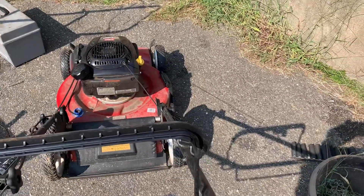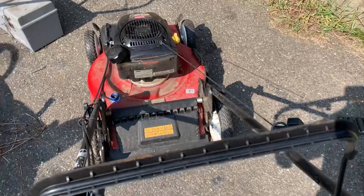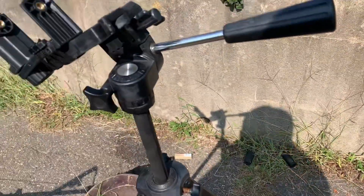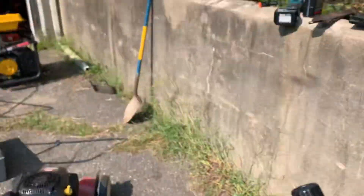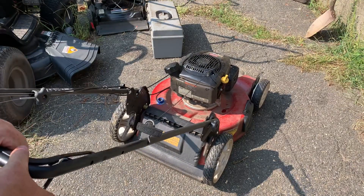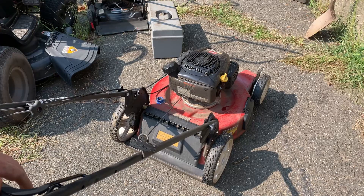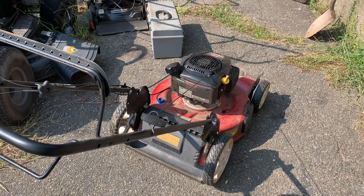Someone's doing the weed whacking in the background. I just wanted to show you guys how I adjust the self-propel. I make it so that when I adjust it, you pull the lever — the bale — about a quarter inch, and then it starts to engage. Been mowing all day across the street and now all of a sudden she decides to trim. Let me show you: turn it on, and you can see the bale — how I just barely hit the bale, about a quarter inch, and then the wheels turn. That's how I adjust it, about a quarter inch. Then you have the rest of the stroke to engage the wheels. You just want to make sure the wheels are not spinning when it's sitting there.